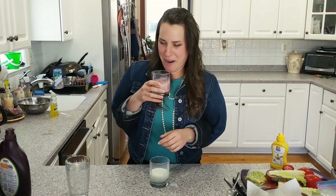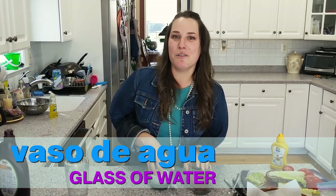I'll just have un vaso de agua. A glass of water seems nice at this point. Where does that refresco come in? Knock it off! Why are you shaking it? Get away from me! I can't wait to eat all of this comida, food, and bebidas, drinks.